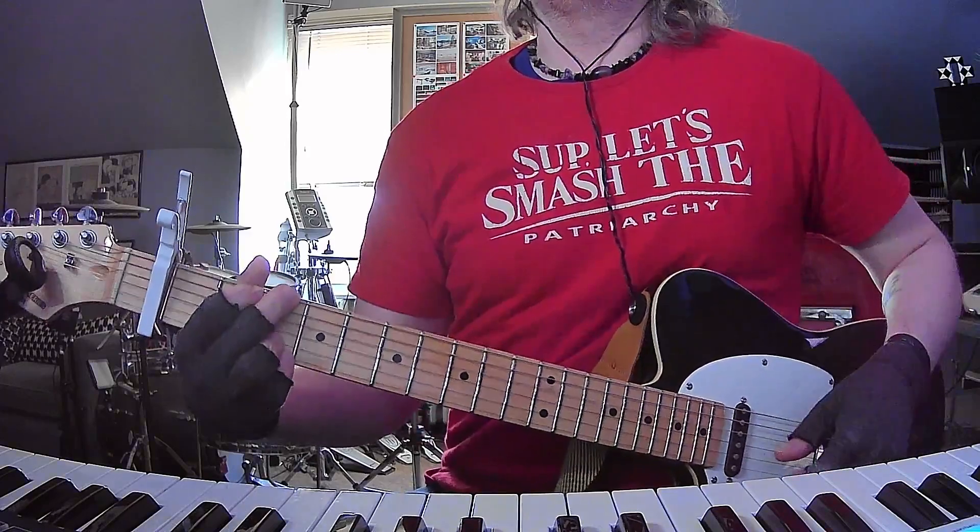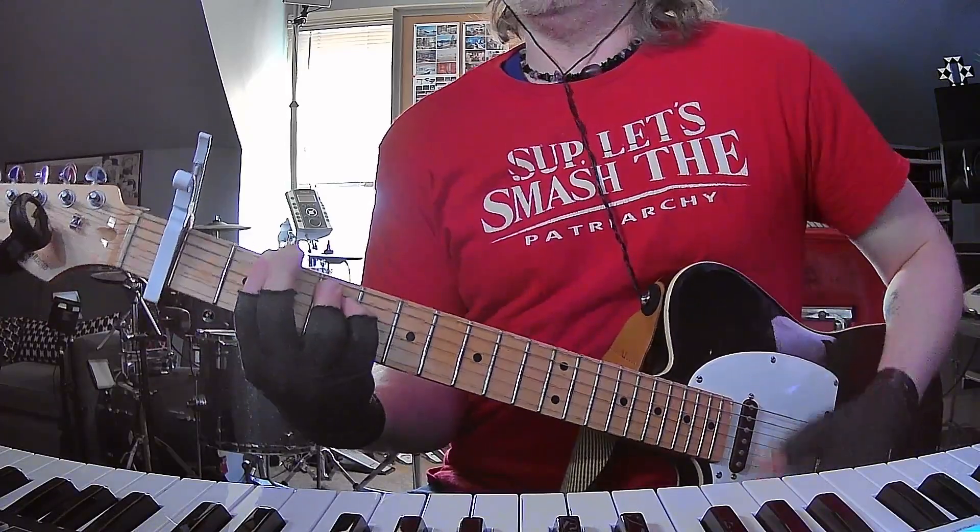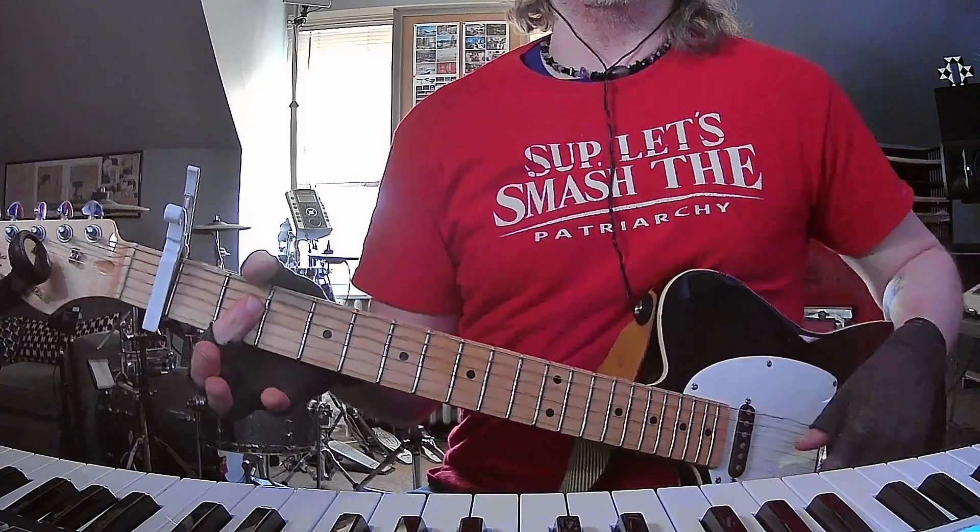Bridge is B minor, G, F sharp minor — you're gonna hold that while she sings the harmonies that stack on each other.